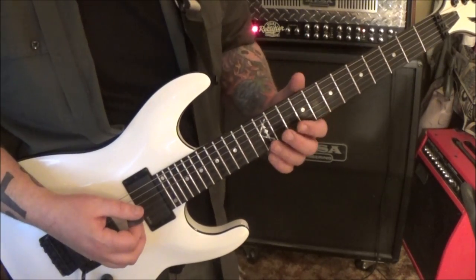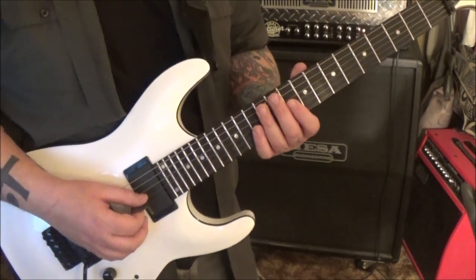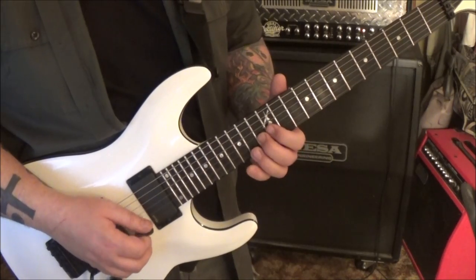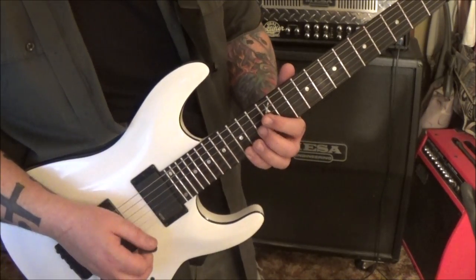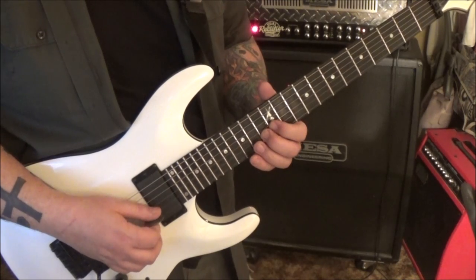3:49 is our next subgroup - we're going to go 10 G, slide to 12. It's some arpeggio stuff. Slide to 12, then 13 B, 12 E, 13 B, 15 E, 13 B.